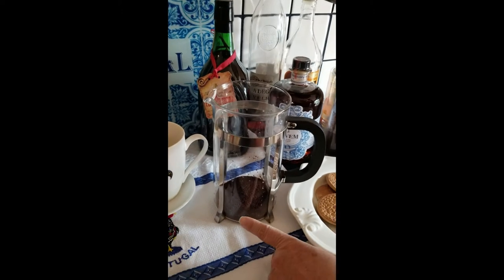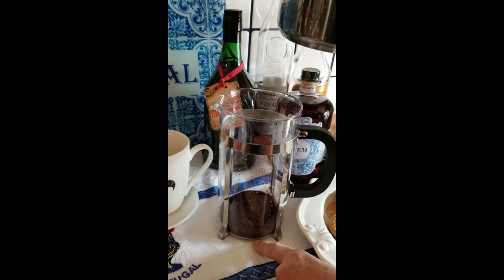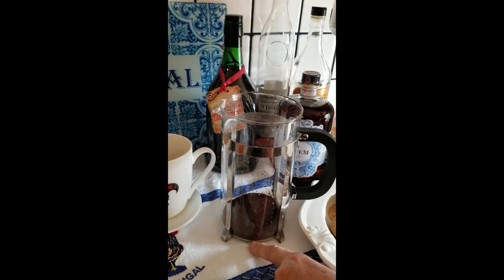All you need to do is, for this press — it's 32 ounces — put one tablespoon per cup of coffee, which is about eight ounces. But if you like a strong cup of coffee, just put two tablespoons per cup.